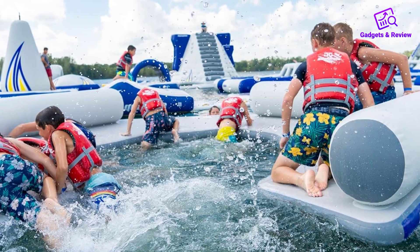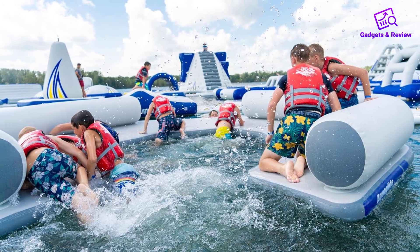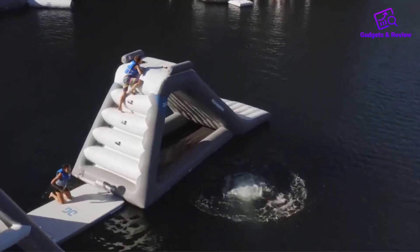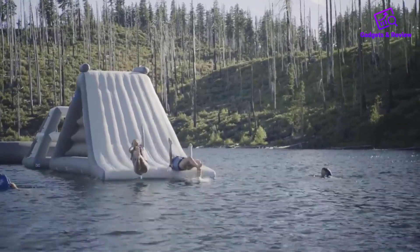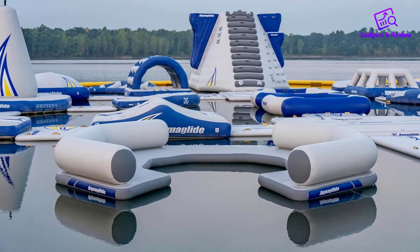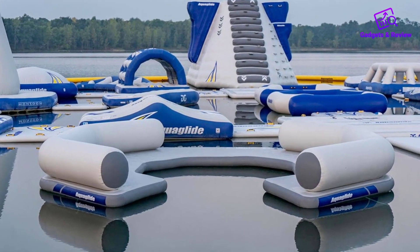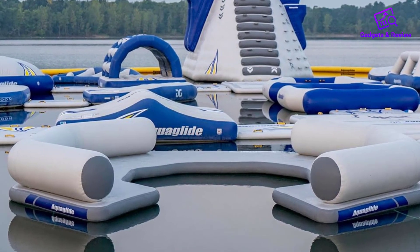Durability is a crucial factor in any inflatable product, and the Aquaglide C-Lounge does not disappoint. It is constructed with high-quality materials designed to withstand the rigors of regular use in different water conditions. The platform is backed by a three-year limited warranty against any manufacturing defects, providing users with peace of mind and assurance of its quality and longevity.